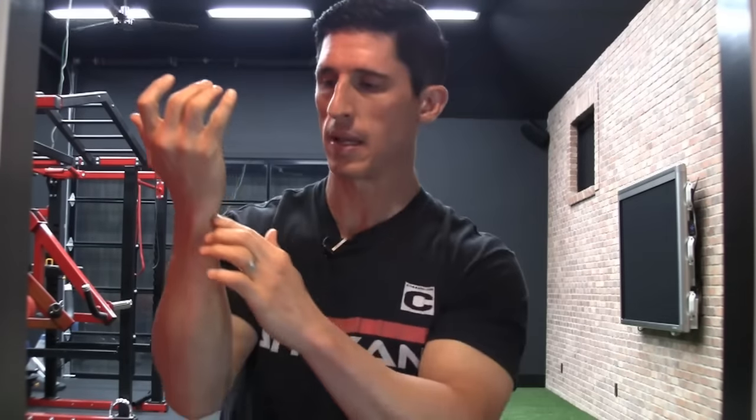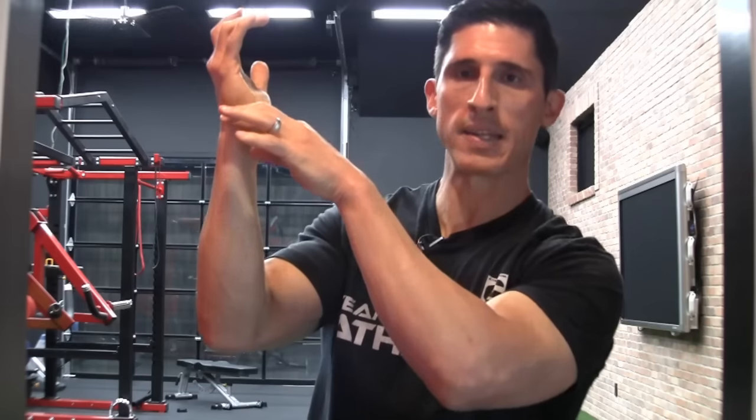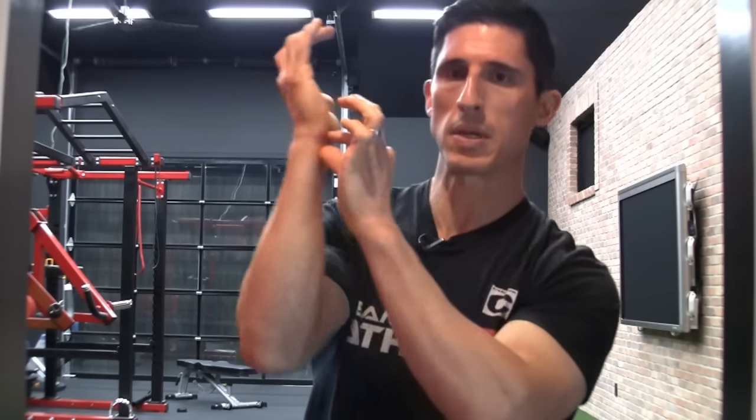What happens is our body wants to equalize that difference. So there's a little cartilaginous disc that sits right in between the end of the ulna and the carpal bones, closing that gap of the length difference between the two sides.